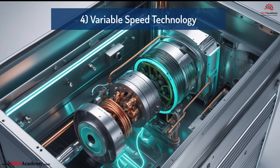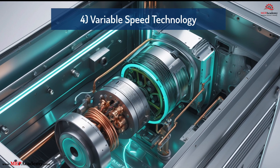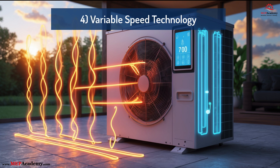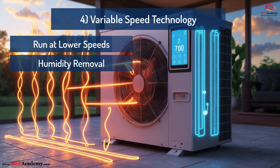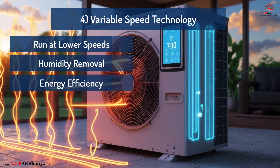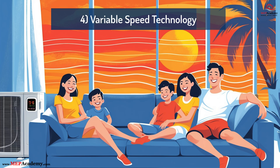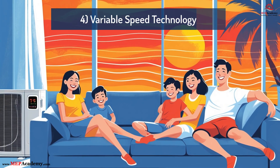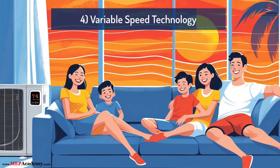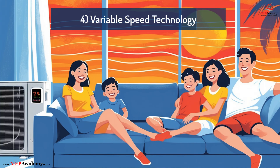Lesson 4: Variable Speed Technology Delivers the Best Results. Today's variable speed heat pumps are designed to adapt their output to match the load, running longer at lower speeds, removing more humidity, and delivering greater efficiency. Variable speed can provide precise temperature control, better humidity management, reduced energy consumption, and longer system life. But variable speed technology can only perform at its best when the system is properly sized – even the most advanced equipment can't compensate for poor sizing.